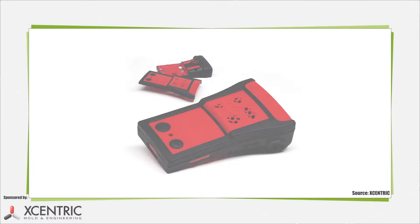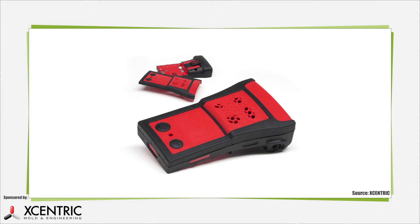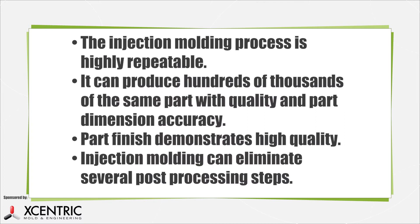An injection molded part is any part or object made from the manufacturing process known as injection molding. Injection molding is a highly repeatable manufacturing process used to produce hundreds of thousands of the same part with quality and part dimension accuracy. The finish of such parts is usually very high quality, often eliminating several post-processing steps.